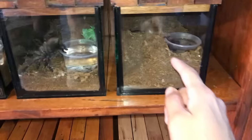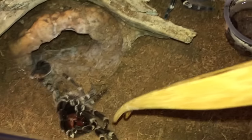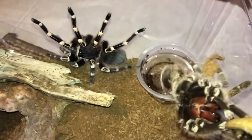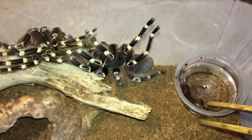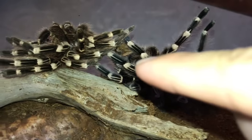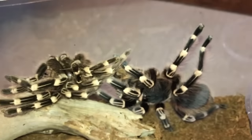Moving on to the shelf — these guys still have their water quite clean but we'll change it anyway. Look who just molted — she is a big girl now! I'm going to throw the molt in front of her to distract her because she's gonna react when I take the water dish. While she's focused on her molt, thinking it's a food item, I'll take the water dish. You gotta know your tarantulas.